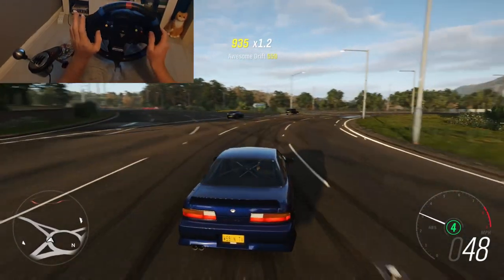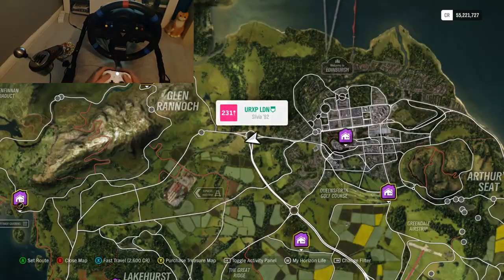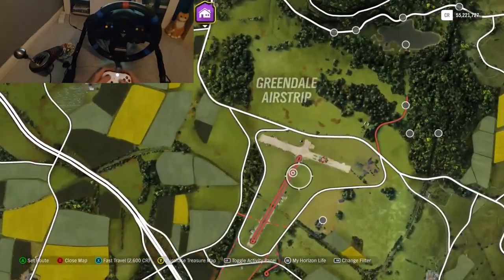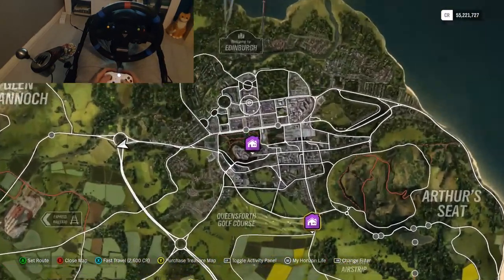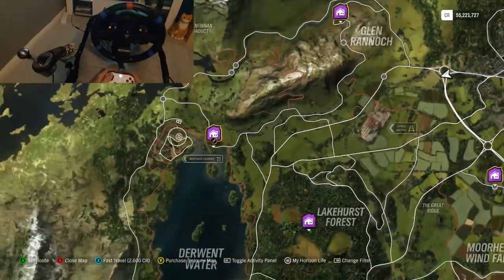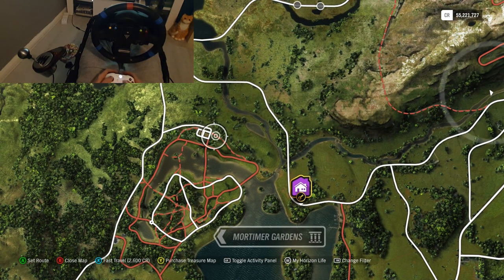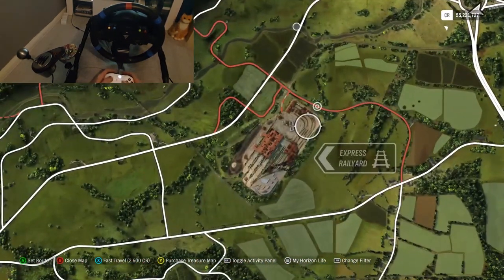On the map there are some very good areas to learn how to drift. We've got the express railway yard, the Forza-made drift area, the Greendale airstrip, some big circles up top, and a big roundabout. We've also got a little car park over to the left where you can learn all of the skills I'm about to teach you and put them into motion doing figure of eights. We'll jump over to the rail yard now.